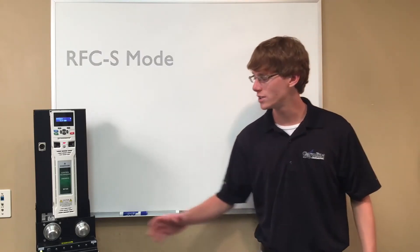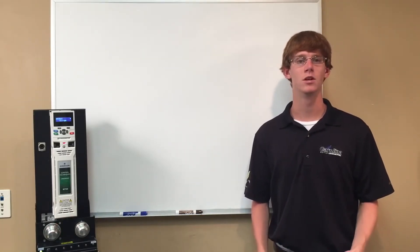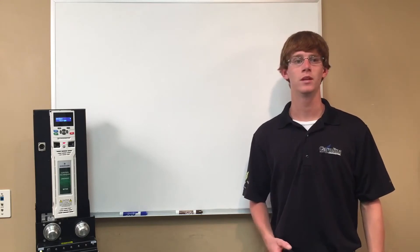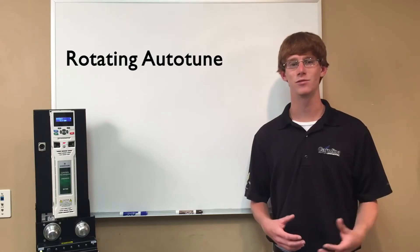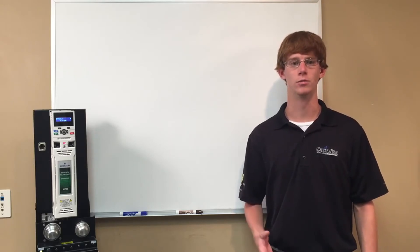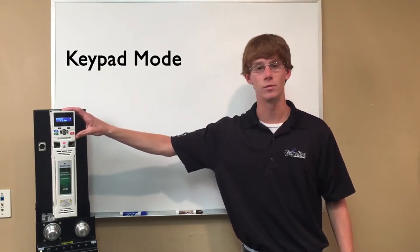We have an O67 Unimotor HD with an N-DAT encoder and I will go through setting up basic information such as poles, current, and rated speed of the motor, then setting up the feedback information. Next we will perform a rotating autotune of the motor which will get basic information necessary for control of the motor. The motor must be unloaded during autotune in order to get accurate results.